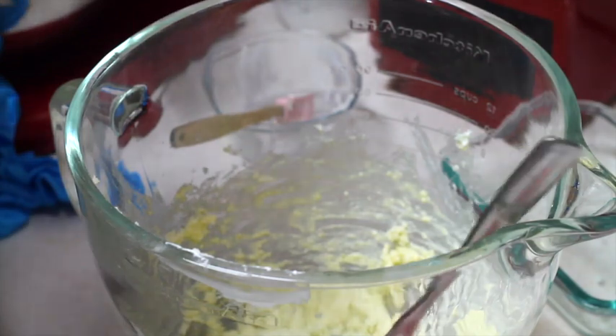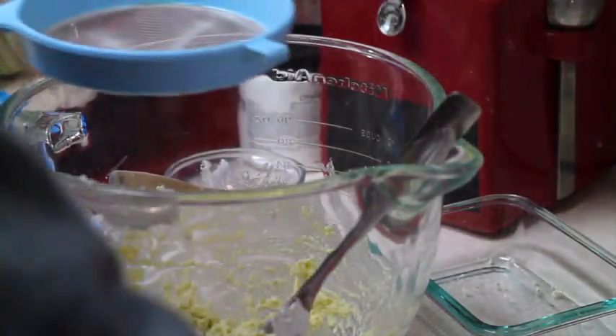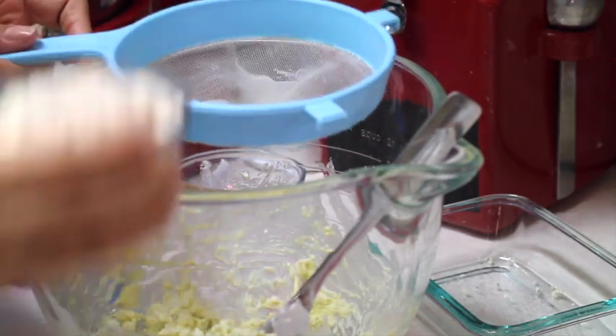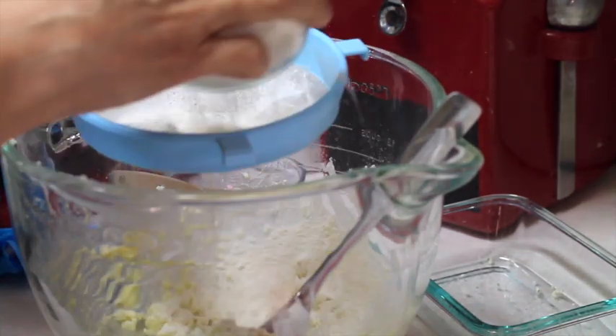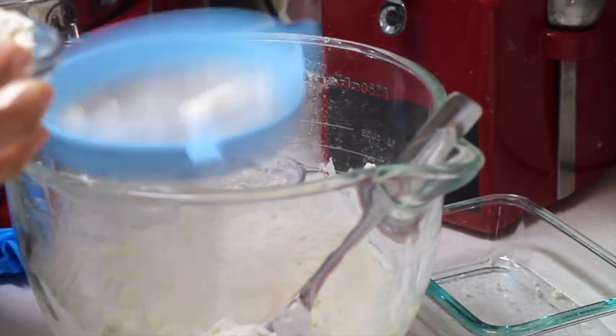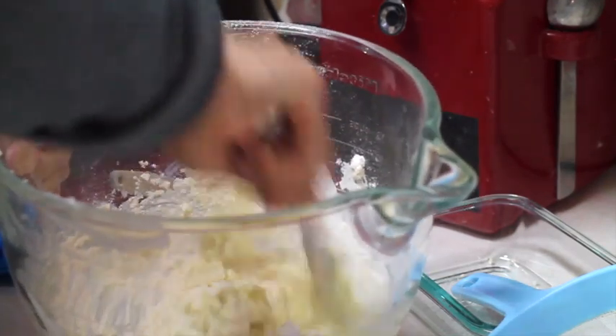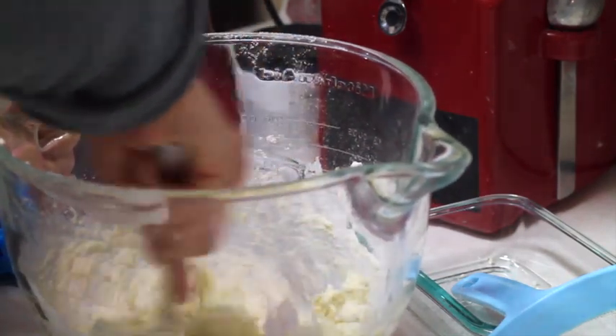Now I am going to add a pinch of salt and pepper. Now I am going to sieve the 3 quarter cups of flour, little by little, and I am going to continue mixing all my ingredients.